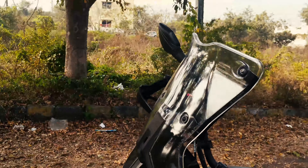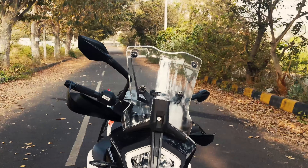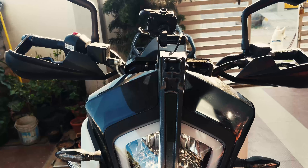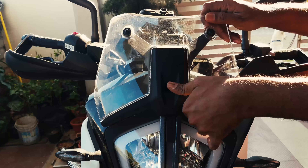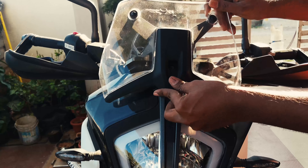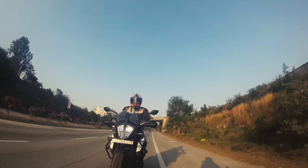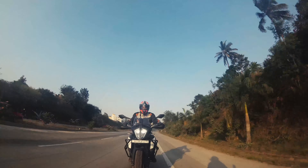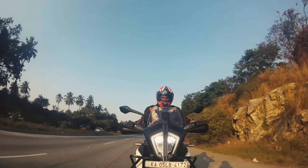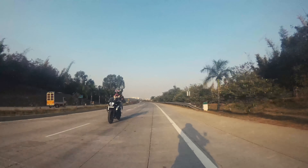A windshield usually provides aerodynamic leverage for the rider at high speeds. This bike comes with an adjustable windshield which can be set to two heights based on riding comfort. With the max height adjusted for high speeds, I experienced more wind pressure on my chest area, so I thought of updating the bike with a bigger windshield to deflect that wind.